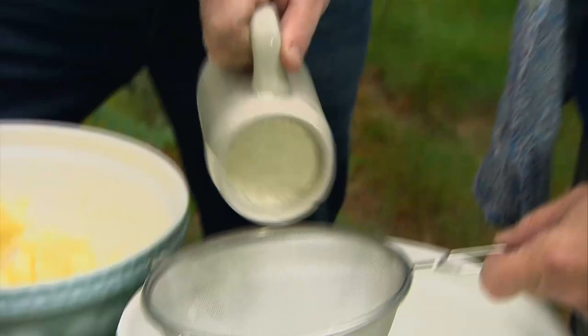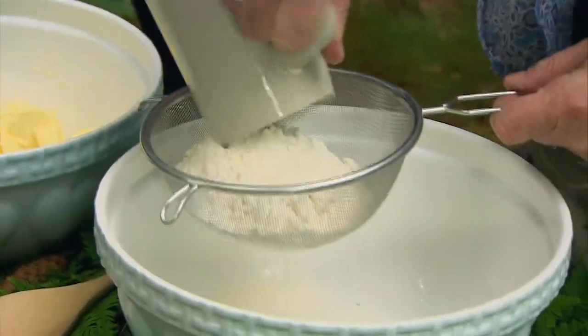Like many cakes, and the Black Forest Gâteau is no exception, you start with flour. Believe it or not, Germans don't use self-raising flour, so you have to use ordinary flour and pep it up with a bit of baking powder.